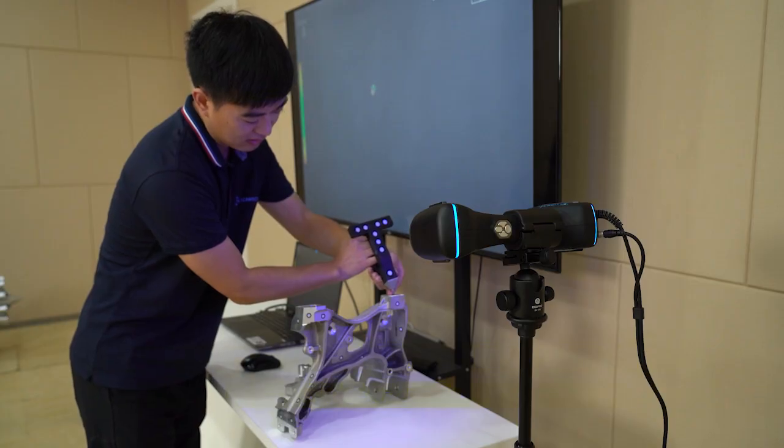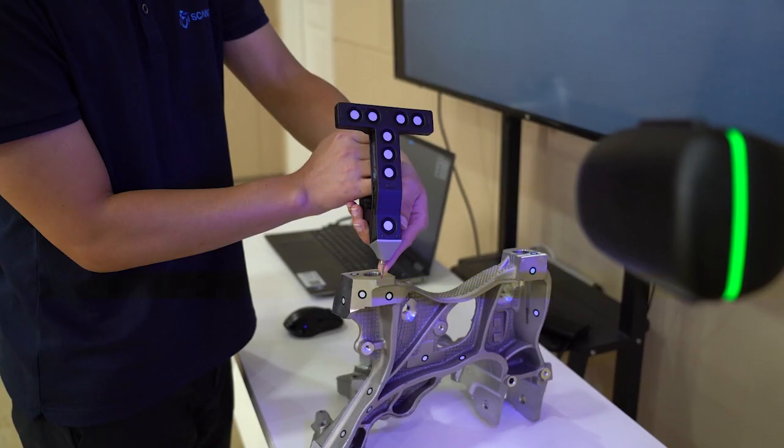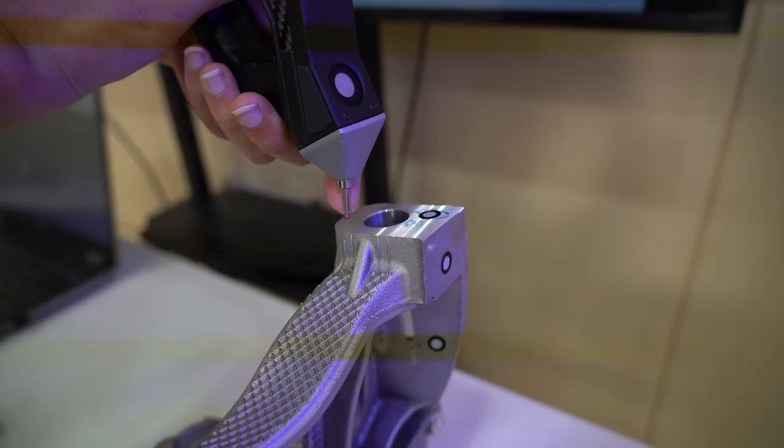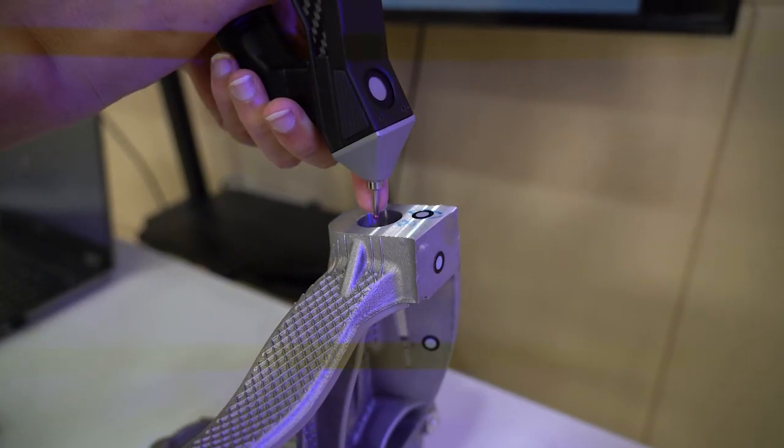And there are even more features to make it more flexible and user-friendly. Really? What are they? Well, for example, the scanner can be paired with a portable CMM K-probe, which can measure different areas and complex parts. In this way, users can get accurate data and evaluate GD&T for their objects. That sounds very handy for scanning objects that have holes. Yes, it does.